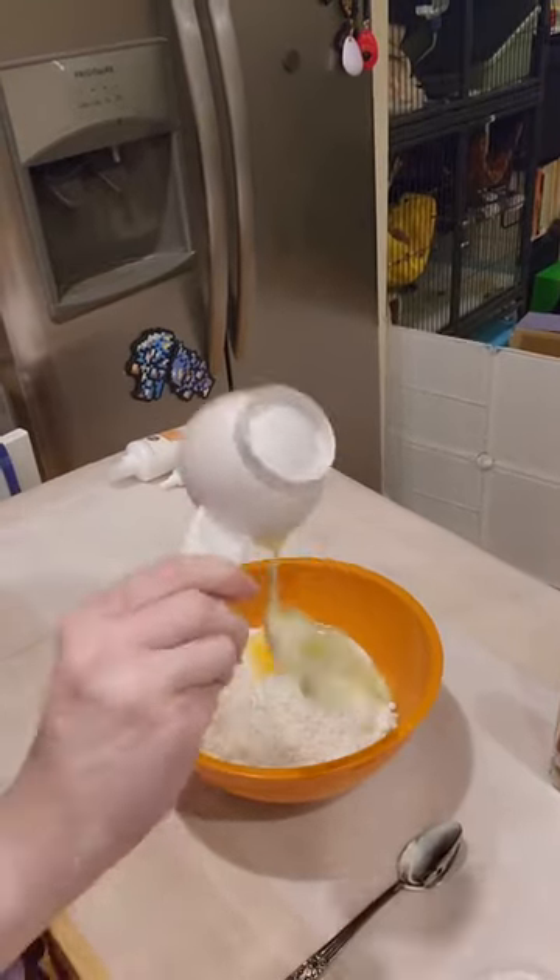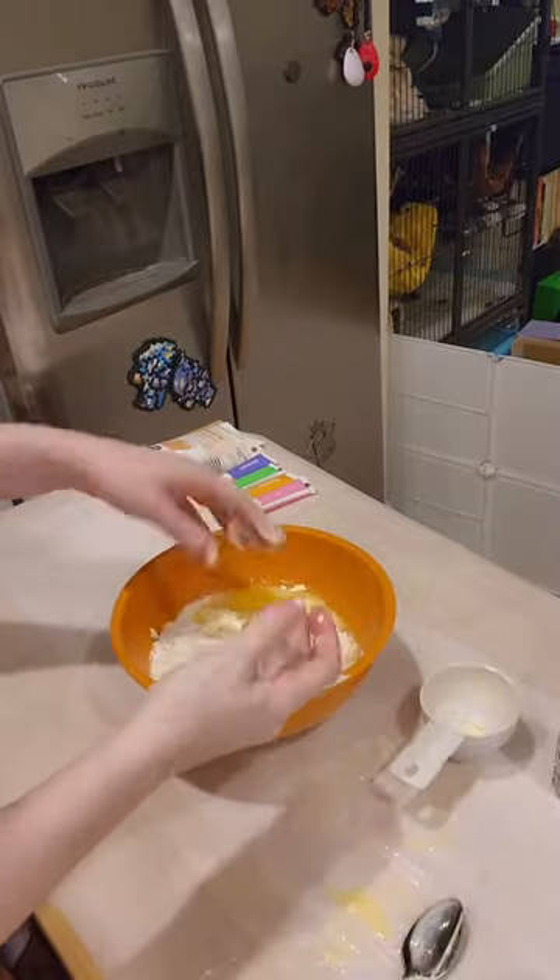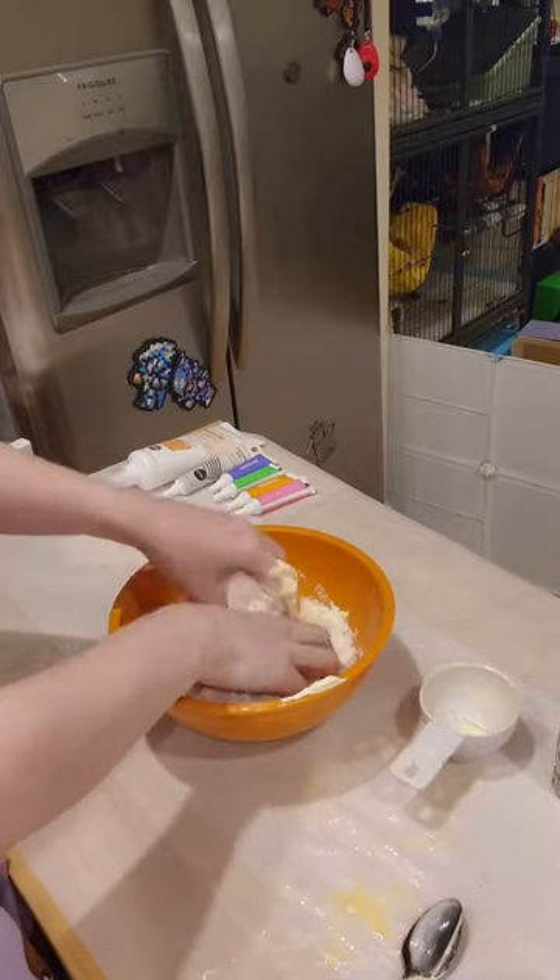They had a mix, and the mix said use a half a cup of softened butter but not melted. This is how that went. Since my hands were already full of butter, I figured maybe I'll use them as a mixer.